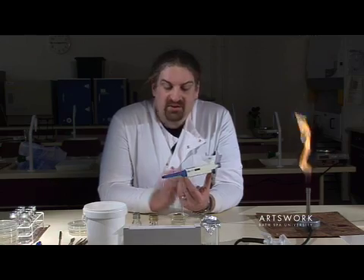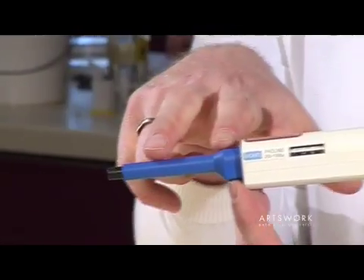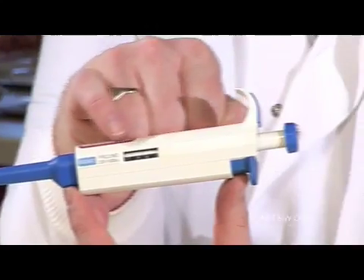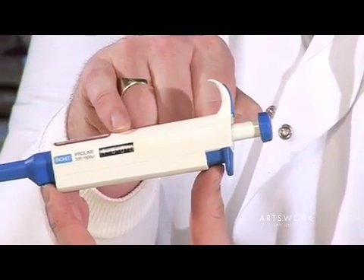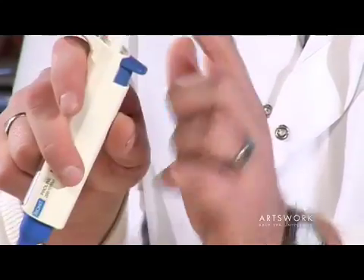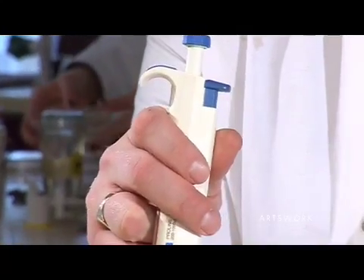The pipette itself has the end where your sterile tip goes, the barrel, and the main body where we can set the volume that we're going to transfer. Then you've got the plunger at the top, which we use to pick up and dispense our sample, and the tip ejector towards the back.